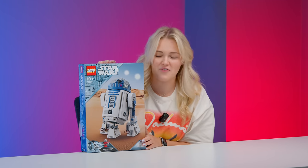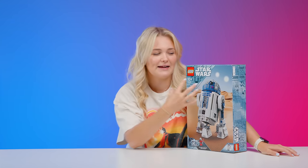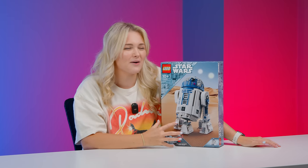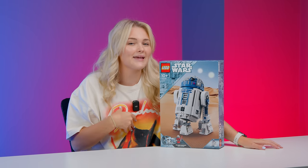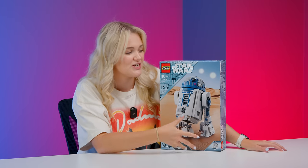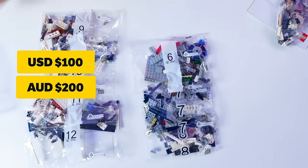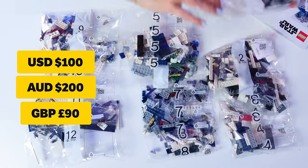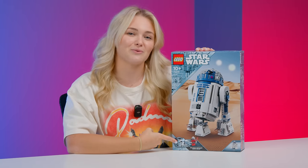Alongside these sets, LEGO also released an R2-D2 set in the March 1st wave. This set is really interesting because we already have a UCS-sized set on shelves and this is kind of like a midi-scale version of a droid, but he's also not really part of the midi-scale set. I wanted to give him an honourable mention even though I don't count him as part of the midi-scale wave since he's more in scale with the buildable Chewbacca that released last year. R2-D2 is set 75379, retails for $100, $200 Australian and 90 GBP, has 1,050 pieces, and even comes with an exclusive 25th anniversary minifigure — Darth Malak.